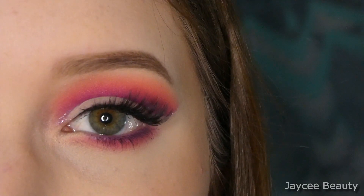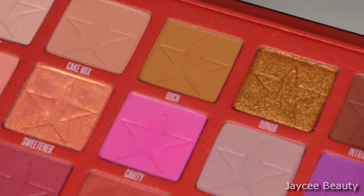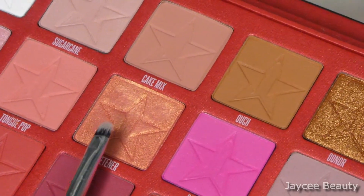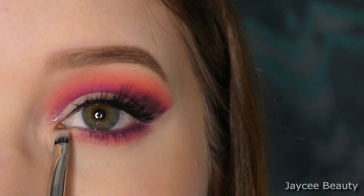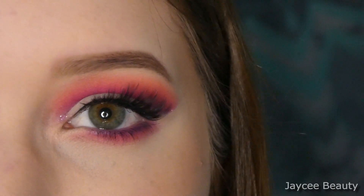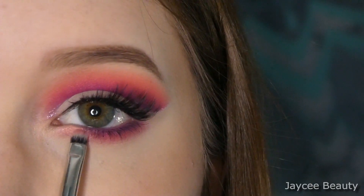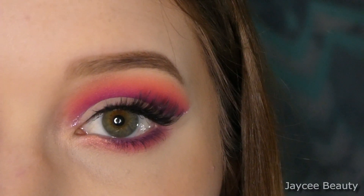I'm going to dip back into the palette one more time using this little detail brush and go into the shade Sweetener, which is right here — it's a nice almost duochrome peachy shimmer shade — and I'm just going to put that on this little space I have in the inner corner just to kind of brighten it up a little bit.